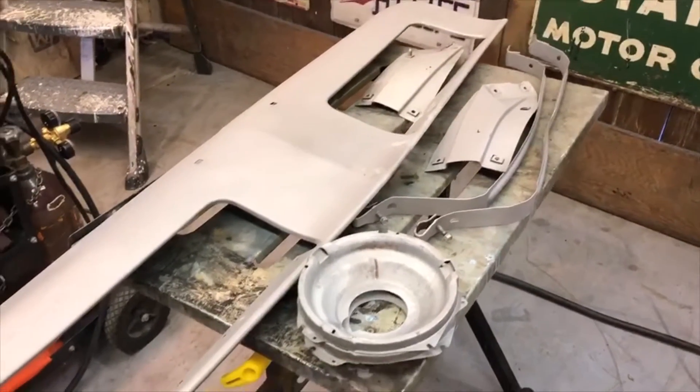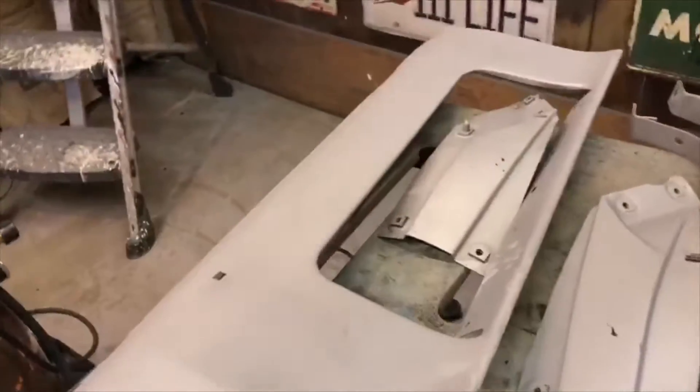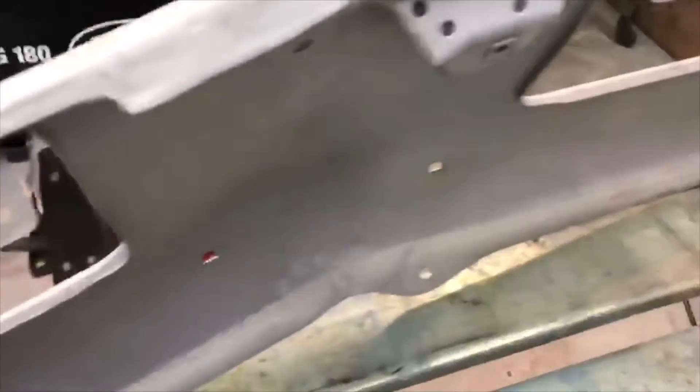It's about 7 o'clock in the morning here on Saturday at the hangar. Yesterday we took some parts to media blasting. This is what they look like when they come back — essentially just the way they left General Motors.